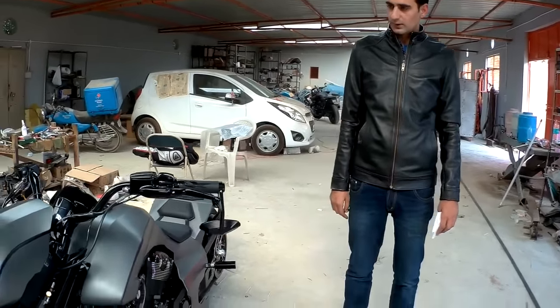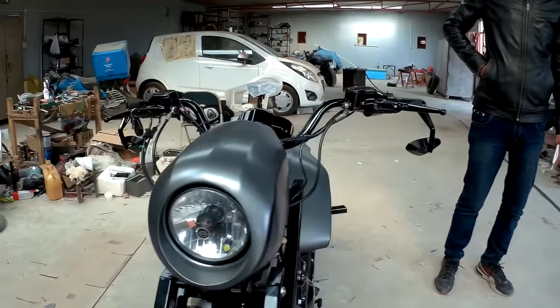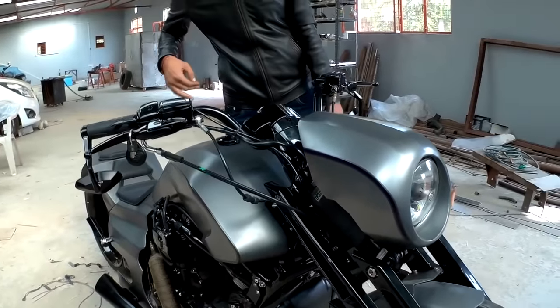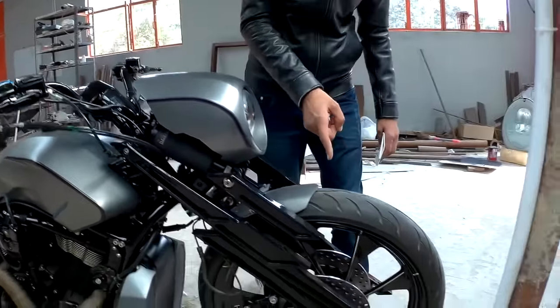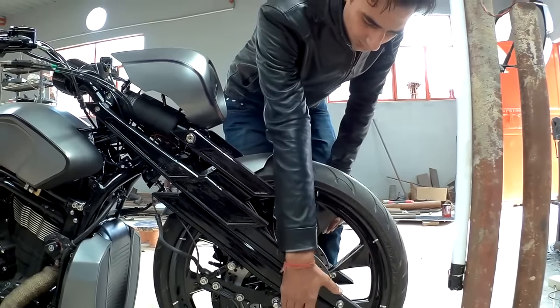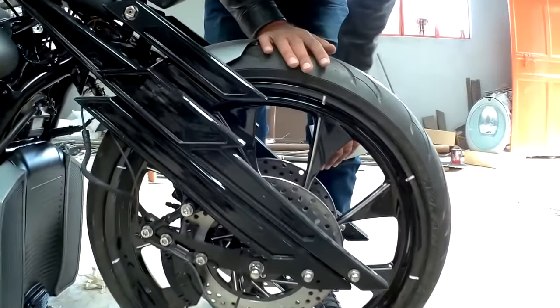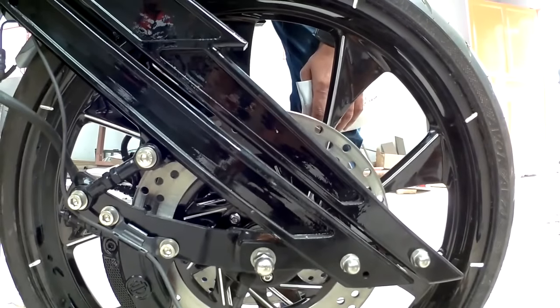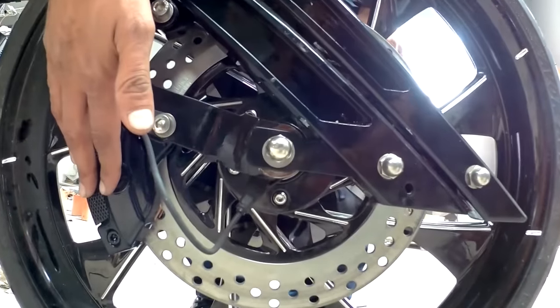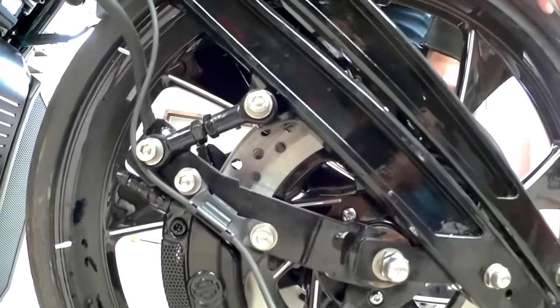The briefing was to make a kick-ass bike which has some street presence. Up front is a 23-inch Renegade wheel imported from the US, with matching discs also imported from Renegade US, all contained by a stock disc caliper.